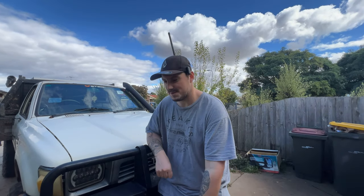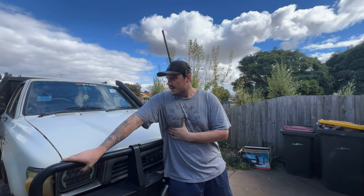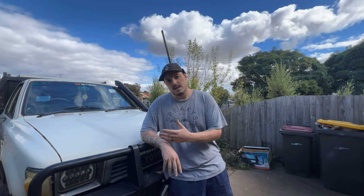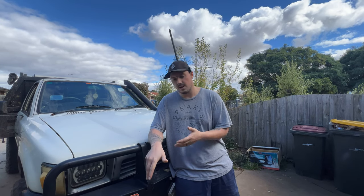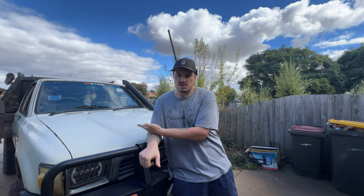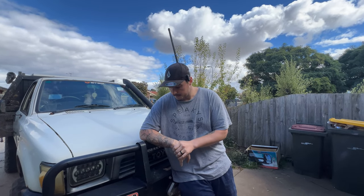Hey guys, thanks for tuning in to another episode of The Bus. On this one we're actually not going to do any work on the car. I feel like it's about time I should probably do a walkround of the Luxie and go through everything that I've done. So right now it's kind of a budget rig. The only thing that's not budget is the engine, turbo, and all the rebuild stuff. But everything else is pretty budget. So let's get into a walkround.